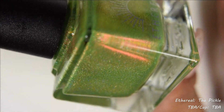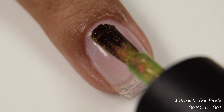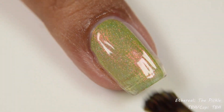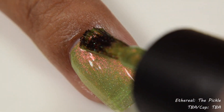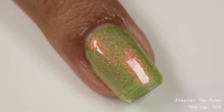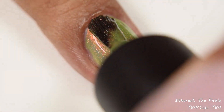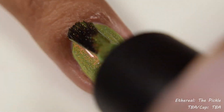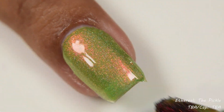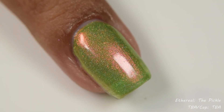Next is Ethereal Lacquer. This is The Pickle, described as a pickle green jelly base filled with pink to orange shimmer and holographic micro flakes. Fun fact: my brother gifted me a pickle ornament a couple of years ago. Him and I give each other gag gifts every year — it's horrifying to our family members but very funny to us. He gave it to me and it went into my tree, which is very much a foodie-themed tree: candy, donuts, you name it. So this just fit right in, and then I discovered that it's an actual tradition. Super fun.